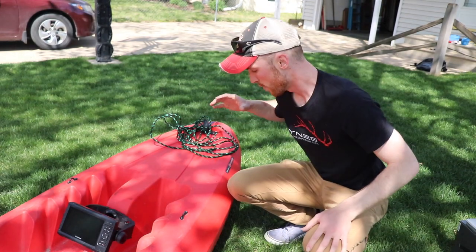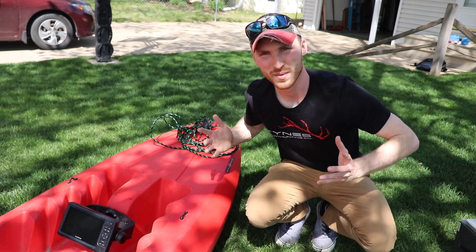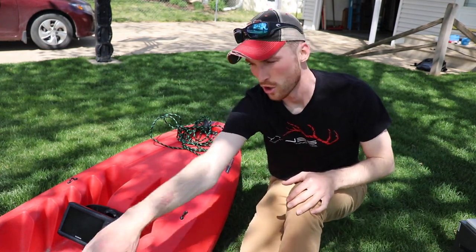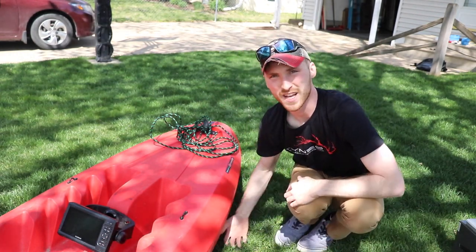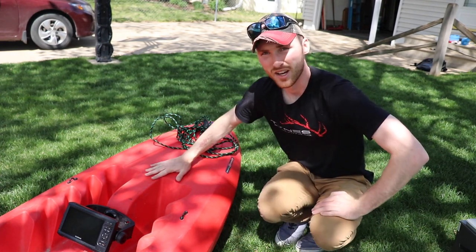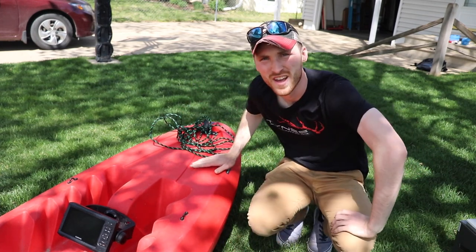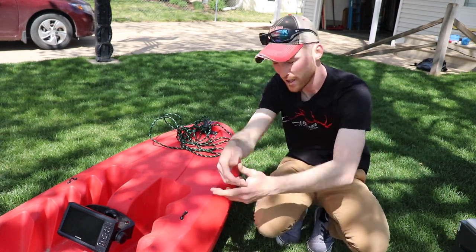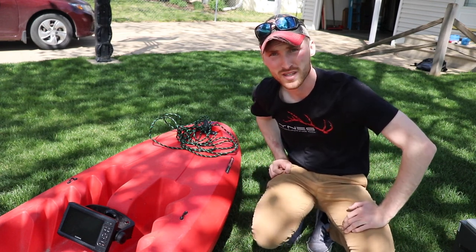Now that we have our unit hooked up, we want to put our transducer on the boat. I like to put it on the right side because I'm right-handed, about two and a half to three feet from where I'm sitting. That way if it gets really shallow I can hit the quick detach button and take it off fast. I can also drop my line straight down and see everything on my screen.